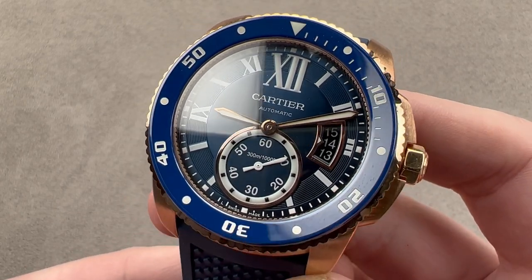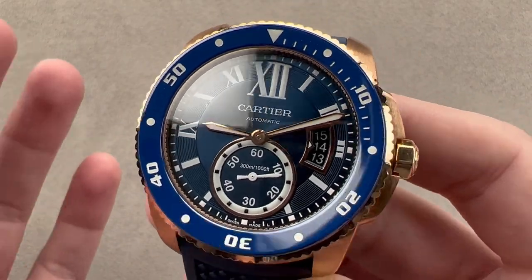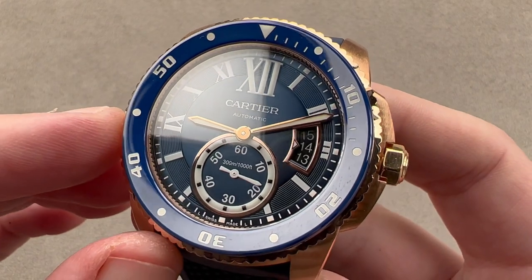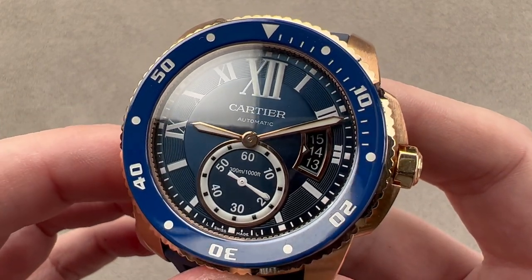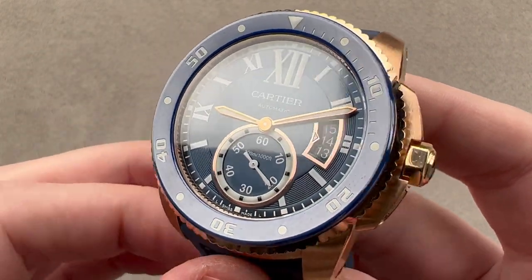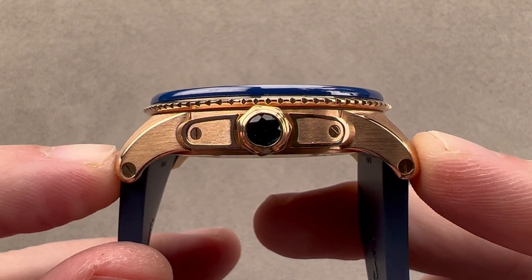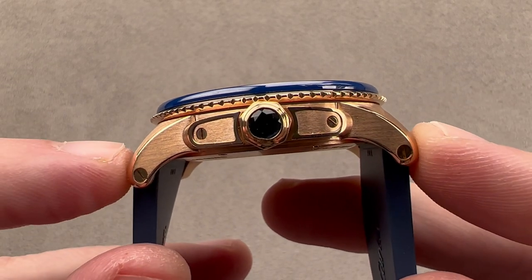For 2016 at SIHH, Cartier launched what you see here — rich red gold and a blue ceramic bezel with a dial to match. It is a very easy watch to wear: 42 millimeters in diameter, but only 11.1 millimeters thick — one of the thinnest 300-meter divers you're going to encounter.